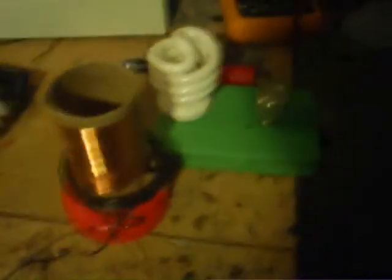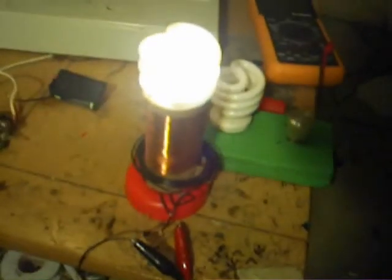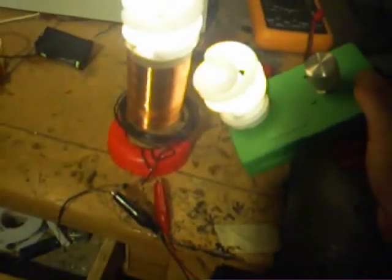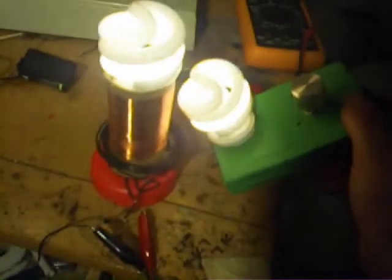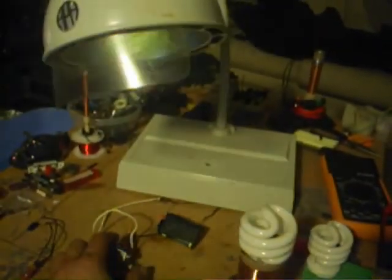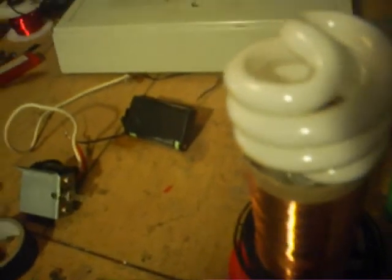So once you know it'll work, you can go ahead and take it off the board and get it situated some type of way like you like it, and you're ready to go. Give me some juice. Very very simple. Joule Thiefs are kind of useful a little bit — they don't give the most light, but they work for a long time. So yeah, that's the best I can do.